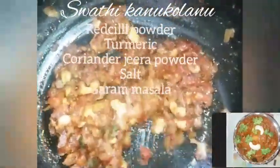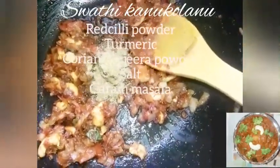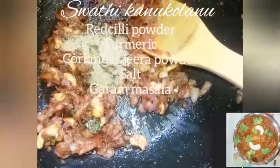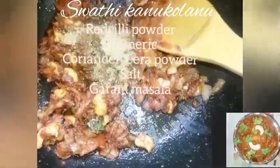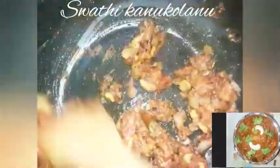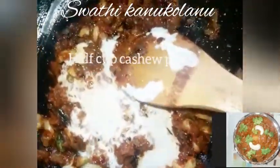Add 1 spoon of salt, 1 teaspoon of jeera powder, 1 teaspoon of garam masala. Add the cashew paste and add water to the gravy. Cook for 5 minutes, then cook for 2 more minutes.